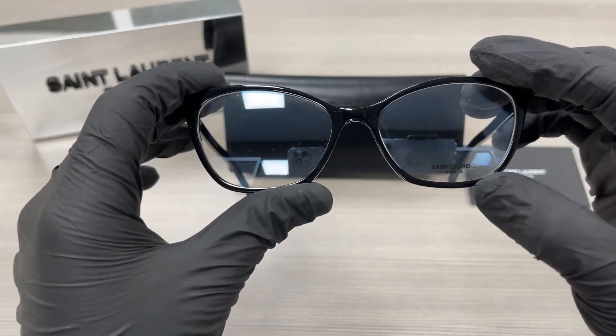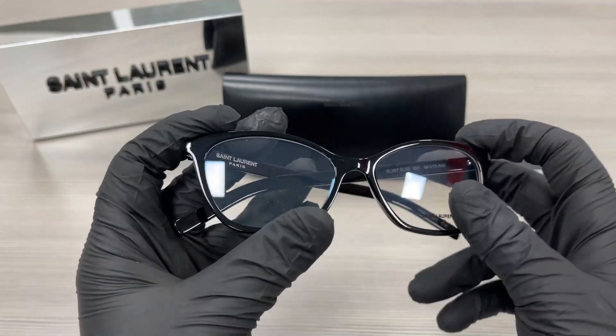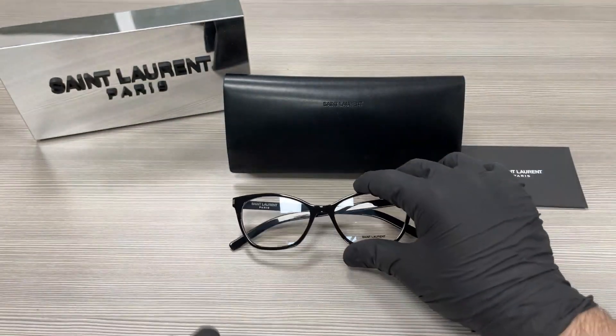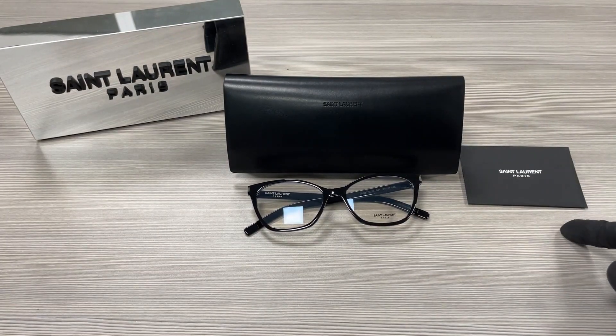These are our demo lenses stamped with the Saint Laurent logo. The style of the frame is full rim cat eye. Up here we have a Saint Laurent case with glasses in and an authenticity card.